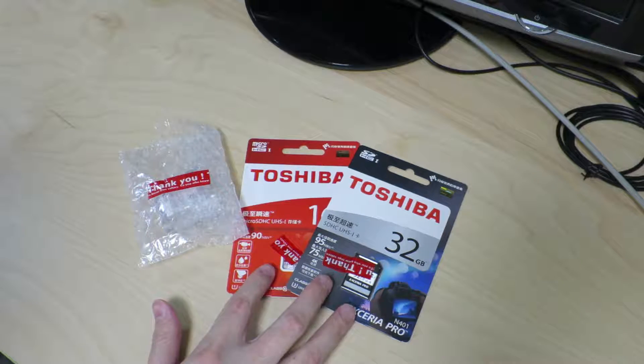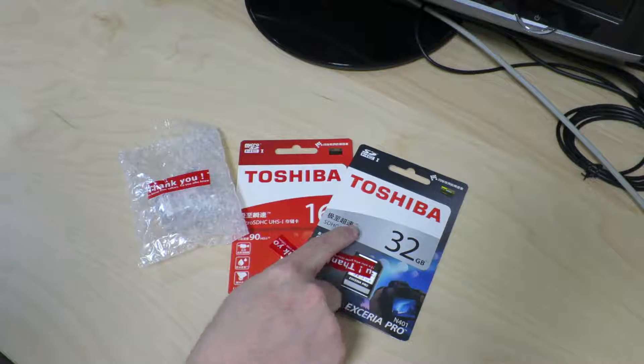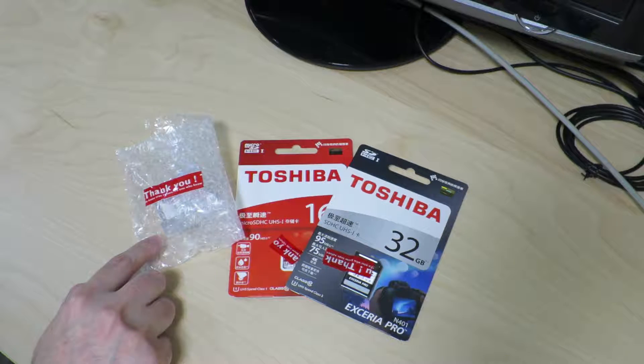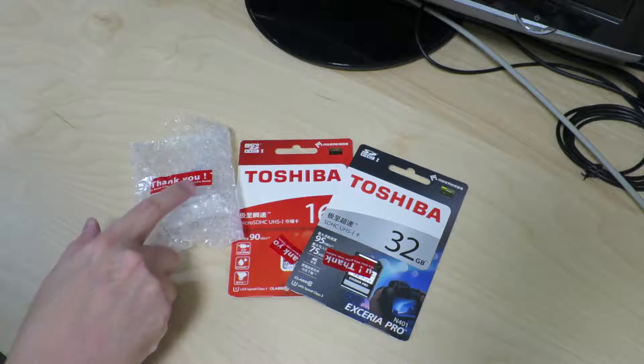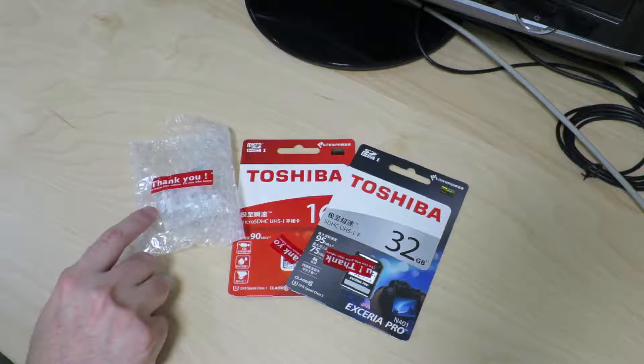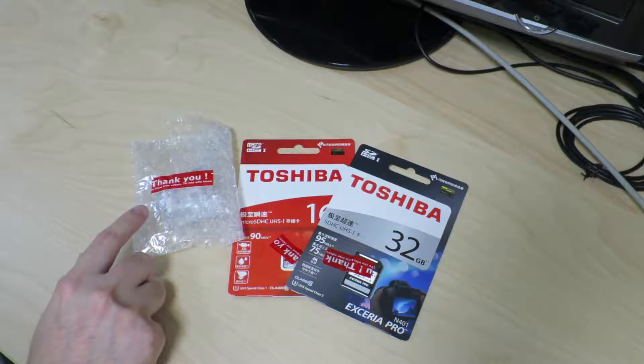The interesting thing about these two Toshiba SD cards is that if you look at the writing on here, it's actually in Chinese — I'll get to that in a second. And this one over here, which happens to have the same thank-you sticker as these two but I actually bought it in a different store, is a really tiny hard drive. It's actually a micro drive. Let's take a look at that first.